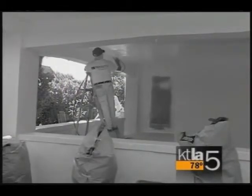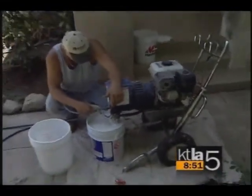So if you want to change the color, you can just paint right over it. TexCoat is not available at your local hardware store or paint store, mainly because it takes special equipment and authorized applicators to install it.